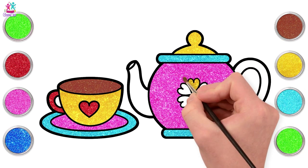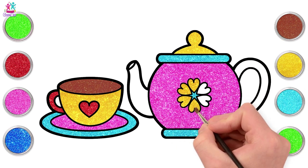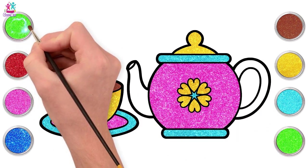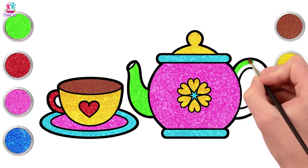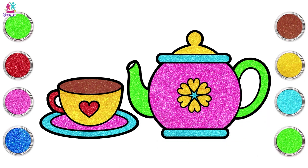Let's go for yellow for the hearts. Oh lovely! And green for the spout - why not? Fantastic! And the handle too. And we're done! There you have it!